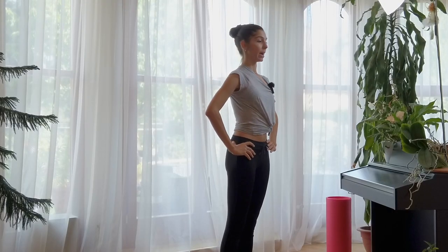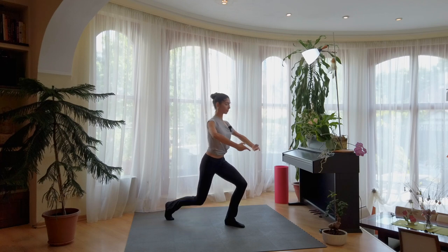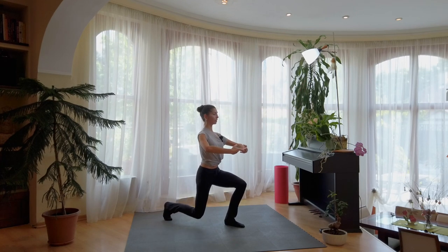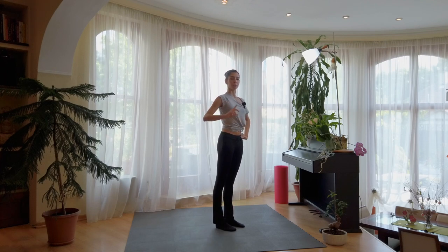We go again to the back. First position arm. Arabesque. Plie. Close. We change — right, left, right, left.